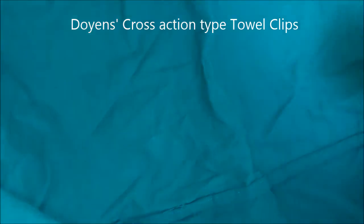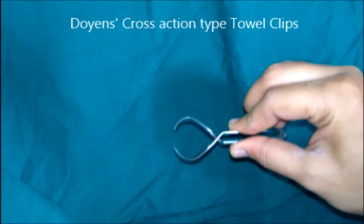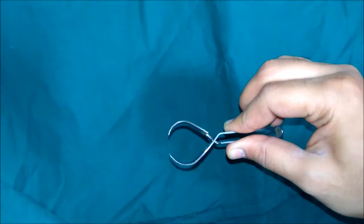This is Doyen's cross-action type towel clip. It is used for fixing the draping sheets and for fixing diathermy cables. Draping is the suitable placement of sheets to isolate the area of operation from the rest of the body, and draping of the operation site reduces contamination from adjacent skin areas.